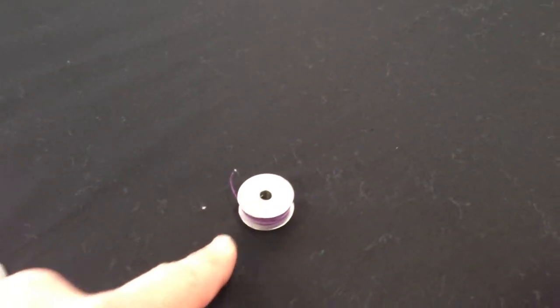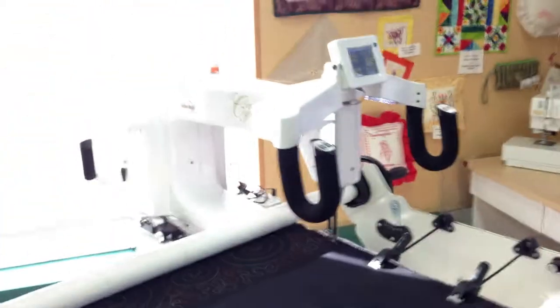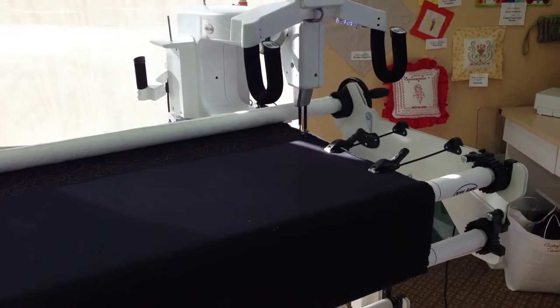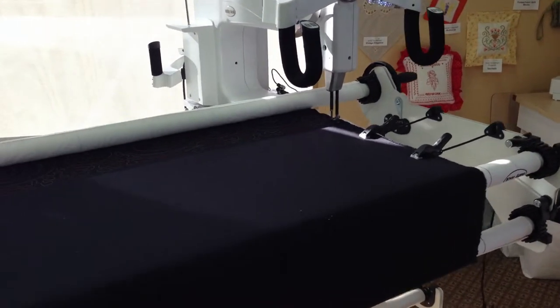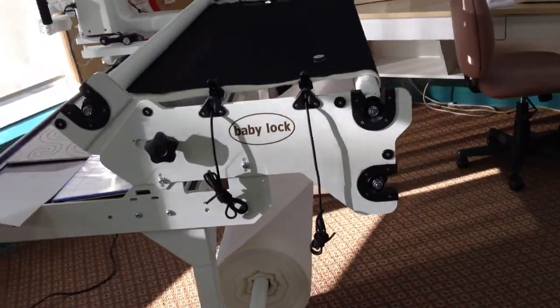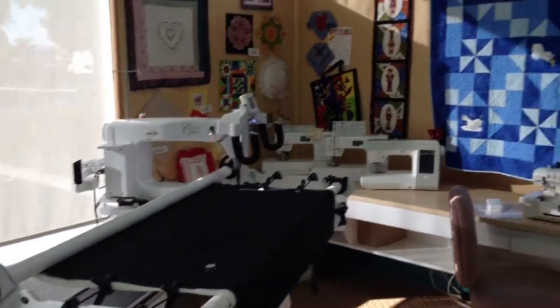The bobbins are large — almost twice the size of a standard sewing machine bobbin. In the front here is where you would normally stand when doing your quilting. This frame is 10 feet wide so you can get a very large quilt on here. The frame is also adjustable, so you can raise or lower it depending on your comfort level.